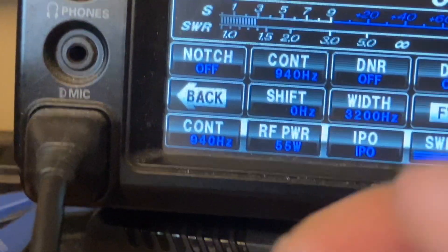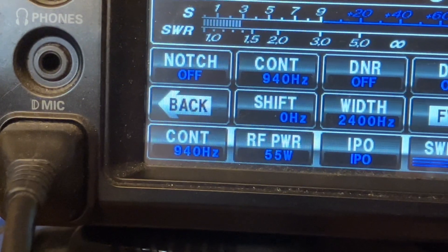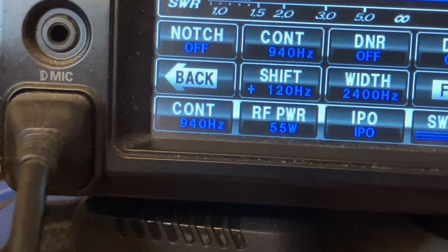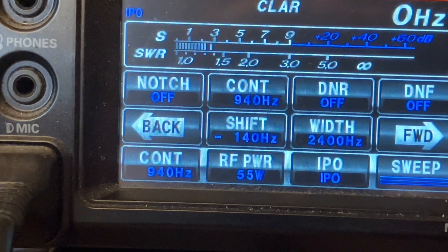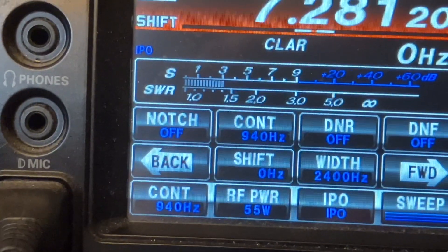The contour helps, and reducing your width helps with noise. Also your shift — you can shift left and right on the frequency. So if there's an adjacent station, or maybe a birdie or something, you could shift off. It's not going to shift your transmit, it's just going to shift your receive.